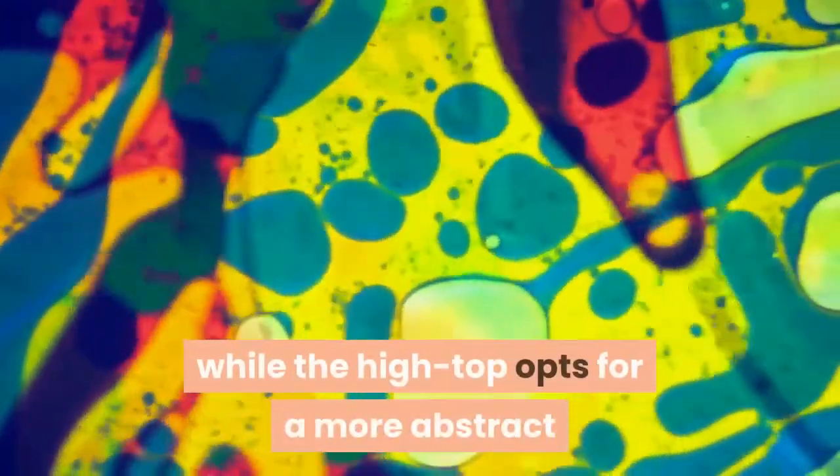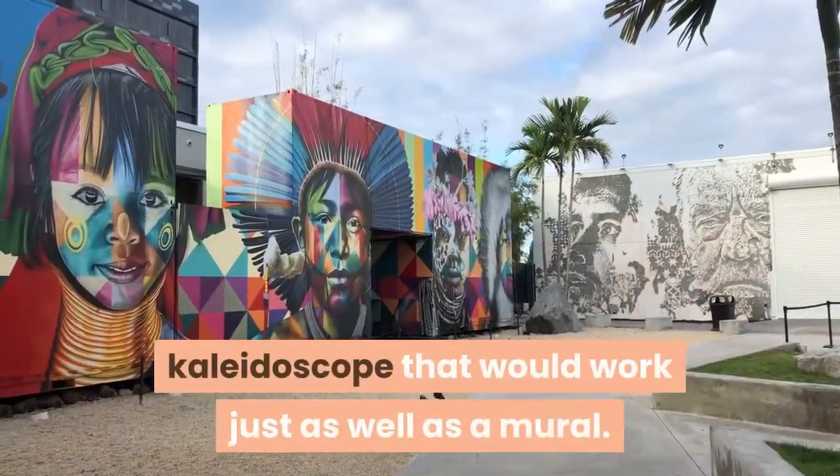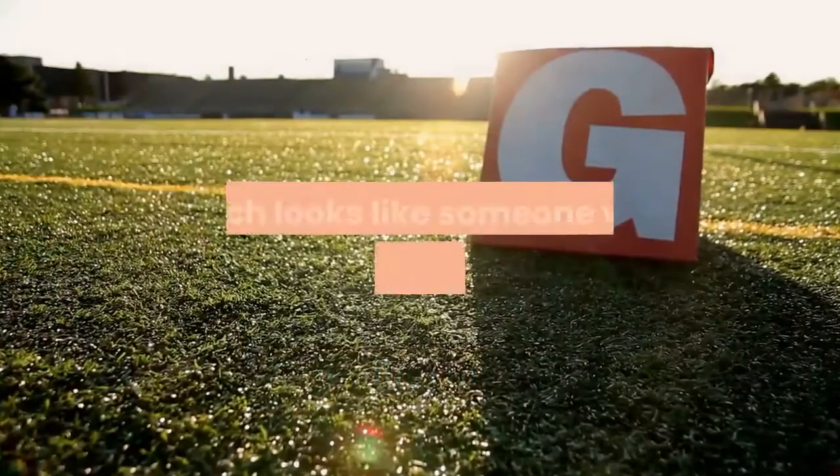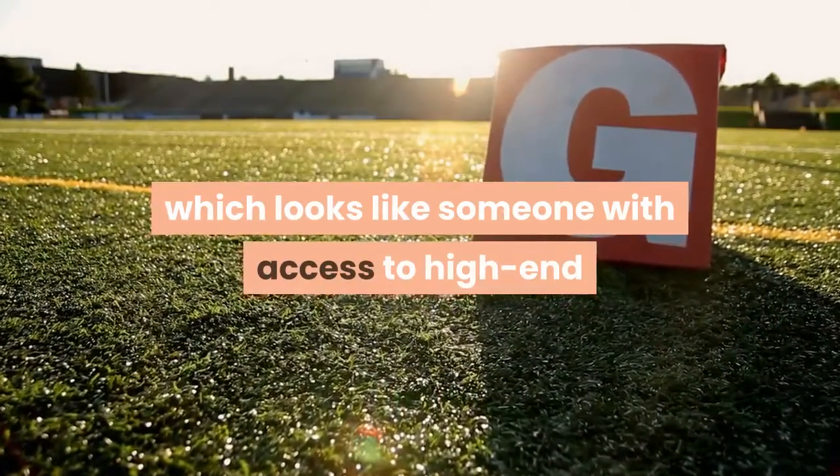The low top version of the Chuck Taylor All-Star puts its spectrum of colors on an embroidered floral motif, while the high top opts for a more abstract kaleidoscope that would work just as well as a mural. Rounding out the assortment is a Pride Slide, which looks like someone with access to high-end markers and the talent to match got a hold of the straps.